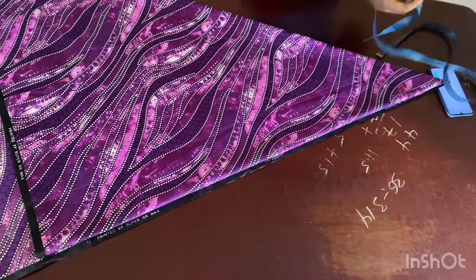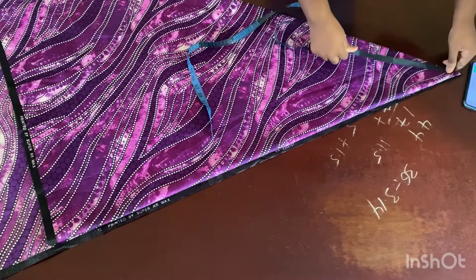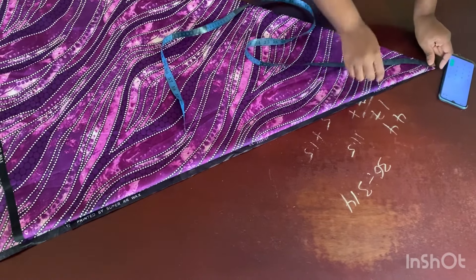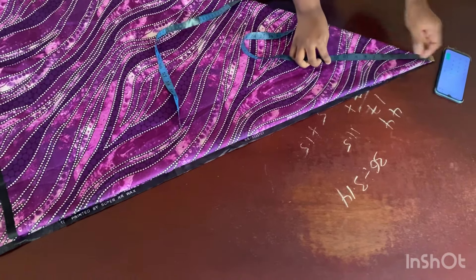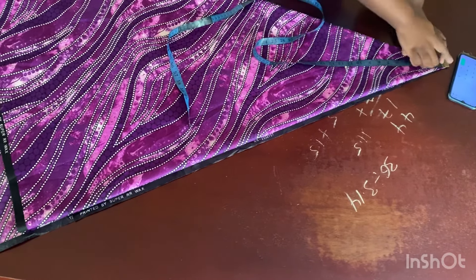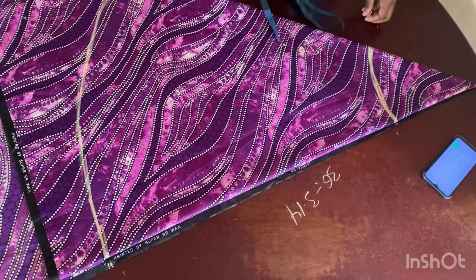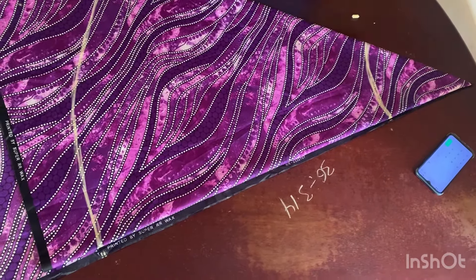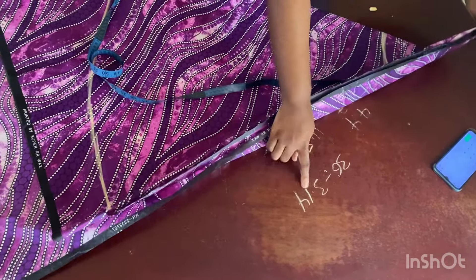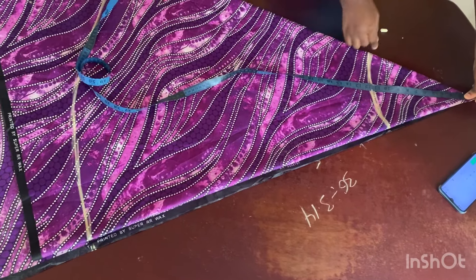From this top point here, I'm going to add my waist measurement divided by 3.14, which I got as 11.5. I'm going to go from this point and mark 11.5 all the way around — 11.5, 11.5, just like that. So I placed my tape and marked the first measurement, which was my waist divided by 3.14, marked all the way around.